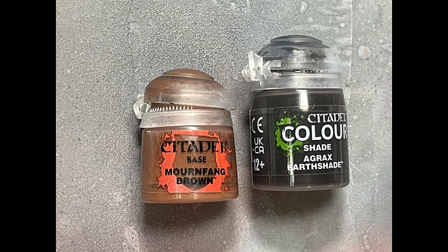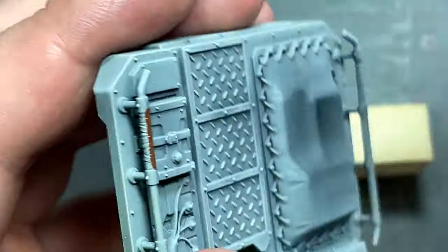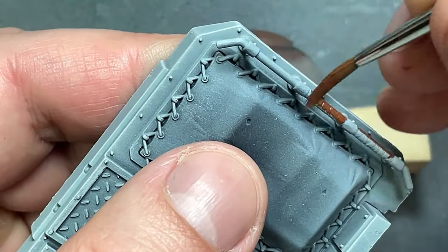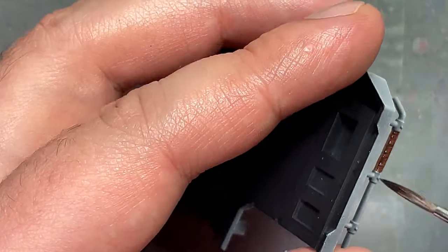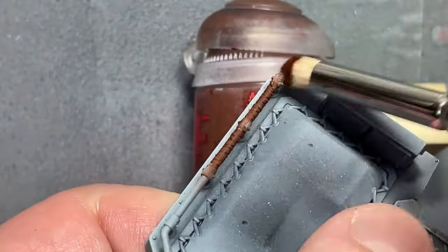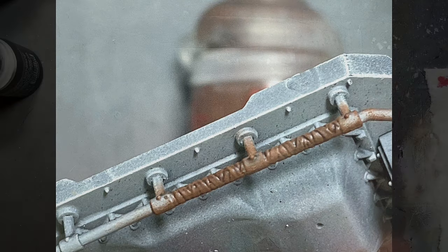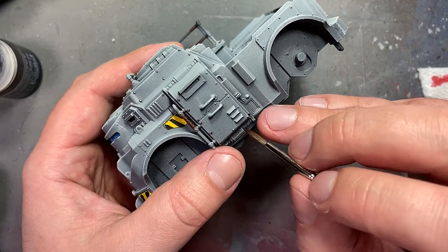With Mornfang Brown and Agrax Earthshade, a lot of the bars and handlebars on the vehicle have leather wraps. Mornfang Brown all over, pure Agrax Earthshade all over, then dry brushed with Mornfang Brown again using the Artis Opus brushes — it hit the edges and worked pretty decent. While I was at it, I used Agrax Earthshade with a decent brush to tap on every single bolt to add shadow. This took a while.